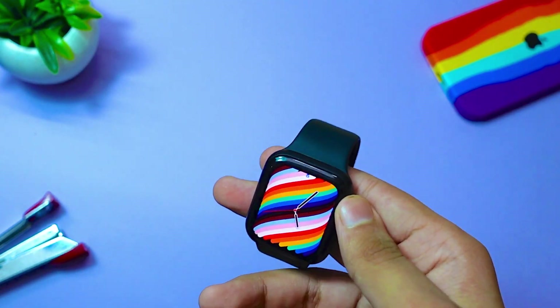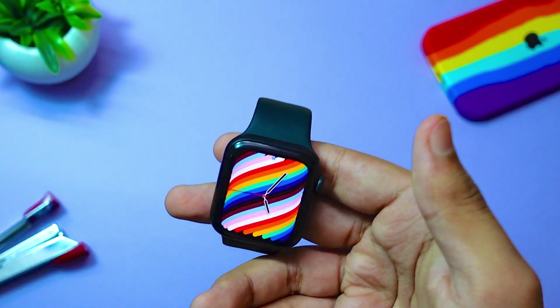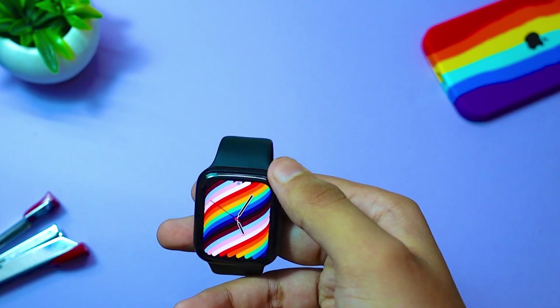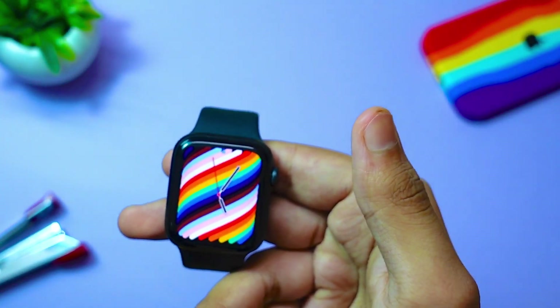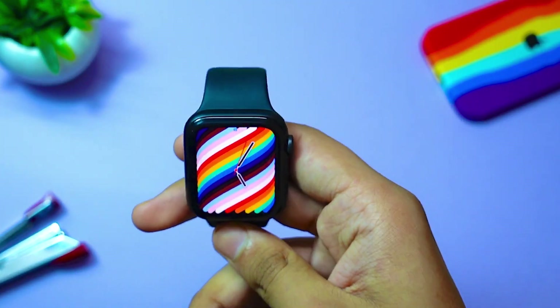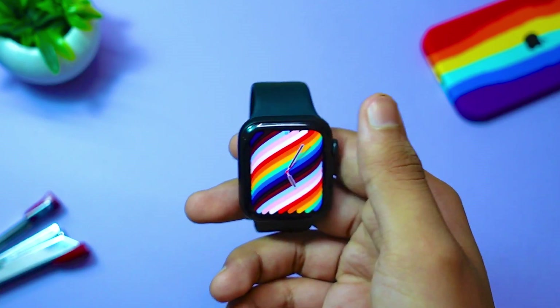The number one thing that people were confused about is this Pride watch face. This is a new watch face introduced on watchOS 7.5. Is this watch face available on Series 3? The answer is no — this watch face is not available on Series 3. It is just on Series 4 and above, all watches with these LTPO displays.